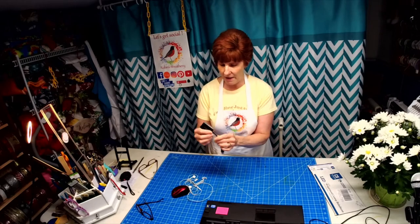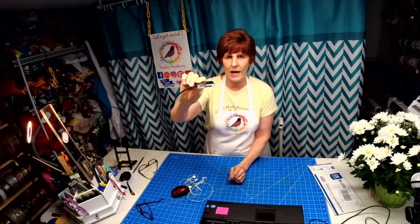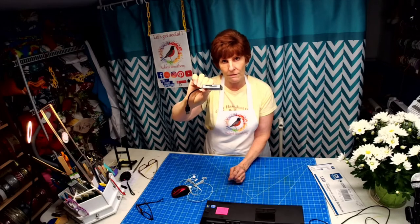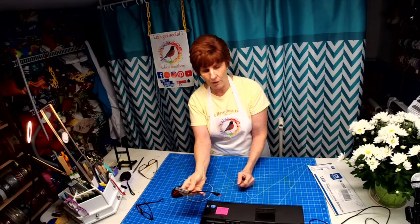I have this little thing here — it takes your SD card from your Mevo. You just plug it in here and then you can edit your film in the computer.